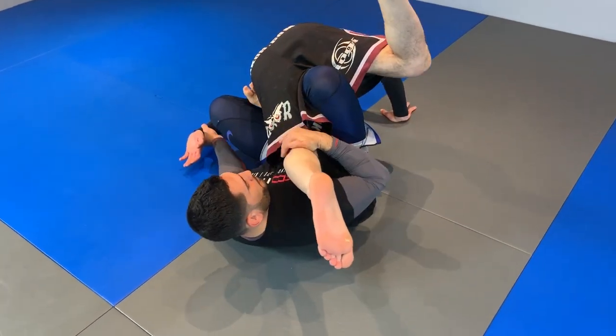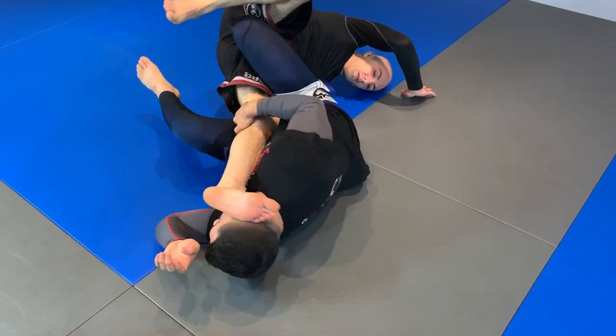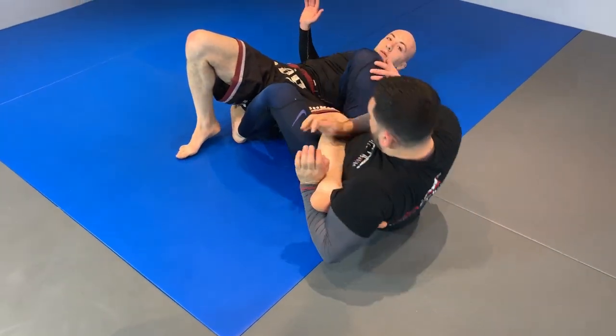As we're coming over here, I'm going to slide down from over here to the back of the knee. I'm going to pull it over here, come up, and secure.